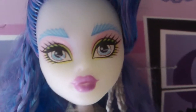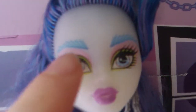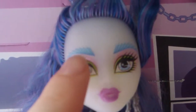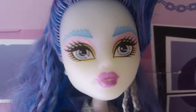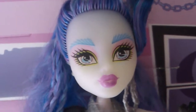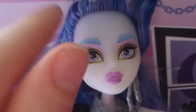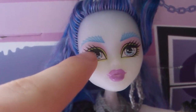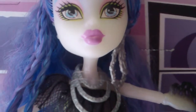Her eyebrows are amazing — they are webbed eyebrows. The makeup isn't over the top because this doll's clothing and hair is enough on its own. She's just got two simple eyeshadow colors: one is pink and the bottom one is green. Her lipstick, which I really like, is a bit sparkly and it's a hot pink color.